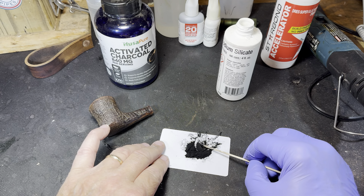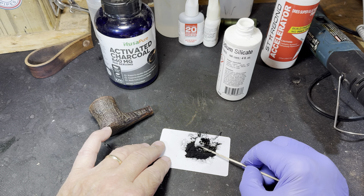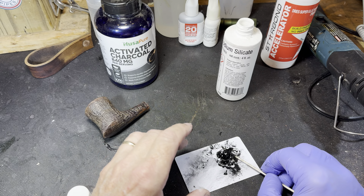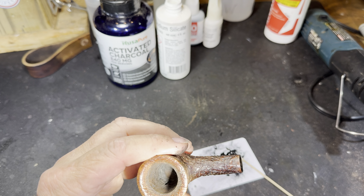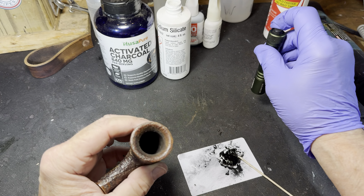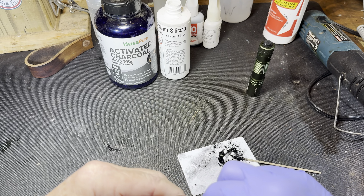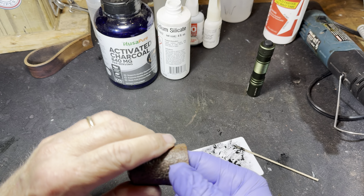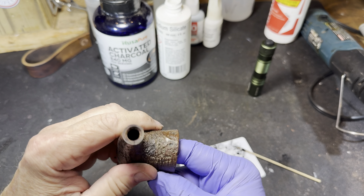I want to get it pretty thick, and as I stir it, it'll start to harden. I've got to get it mixed up real well with the charcoal. It'll end up coating pretty much the whole inside, but I want to make sure I land on that damaged spot. I'll push it down and start turning — we'll turn quite a bit and we'll start to get what looks like eraser crumbs out. I'll be back, it's going to take a couple of minutes.